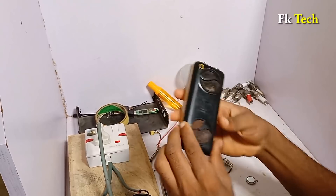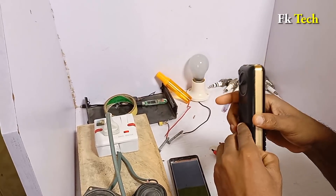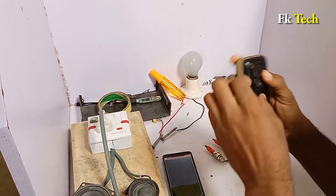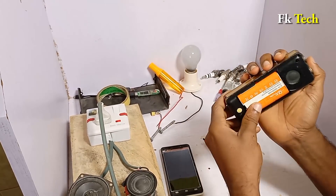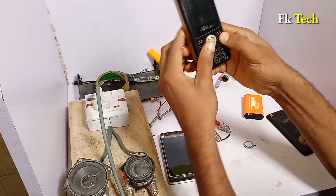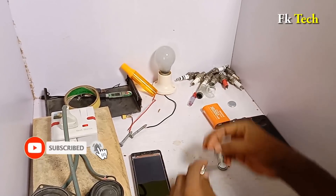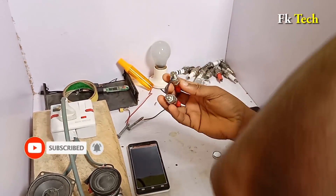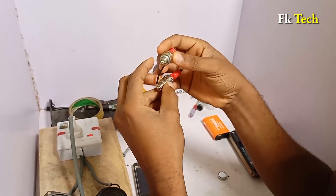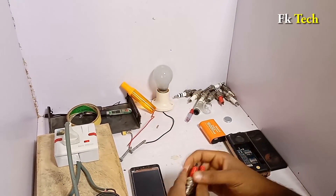We are going to remove the battery and then throw it away, and connect the iridium spark plug inside where the opening part is. The phone is off now after removing the battery. We need two iridium spark plugs, already connected from the ground to the central electrode, which I taught before. If you don't know how to connect them together, watch my previous video.